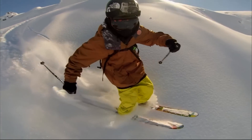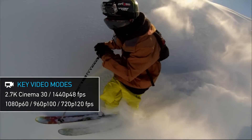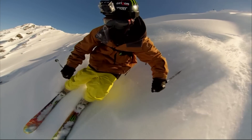Slow motion enthusiasts and industry professionals will love the versatility of the Hero 3 Black Edition's shooting modes. Boasting 1080p at 60 frames per second and even 720p at an exciting 120 frames per second, slow motion looks beautiful and natural.